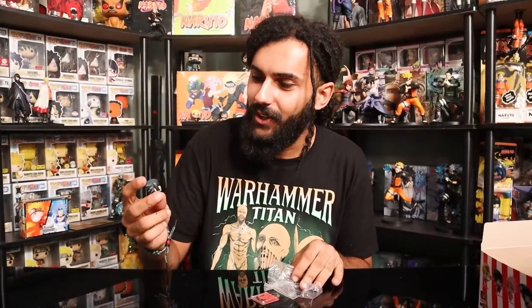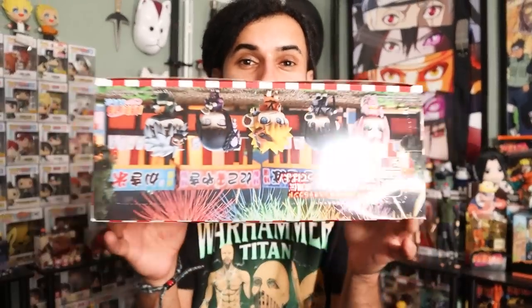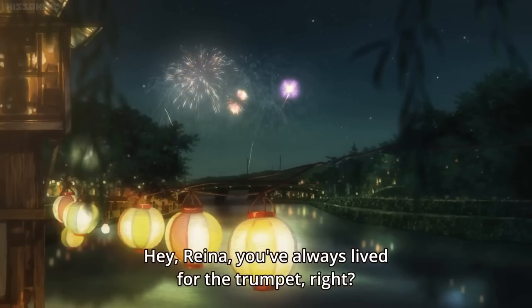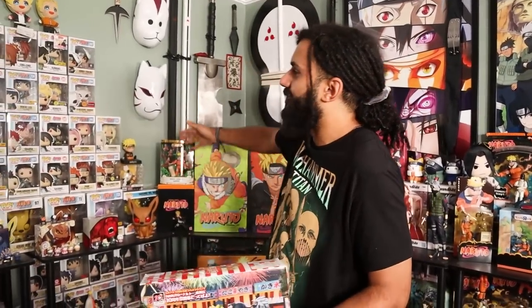Welcome home shinobi, it's your boy Marcus here and welcome to Anime Avenue, the channel where I collect absolutely everything anime but Naruto is my ninja way. I hope you guys are having an amazing day and if you guys aren't, you know the drill. It's about to get a whole lot brighter because your boy is here and today I'm extremely, extremely excited because we're going to be adding to my Naruto collection.